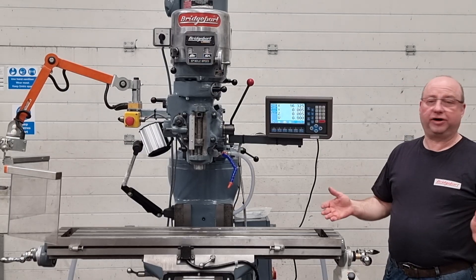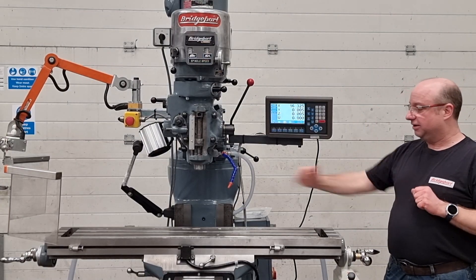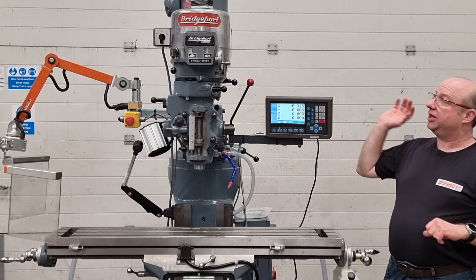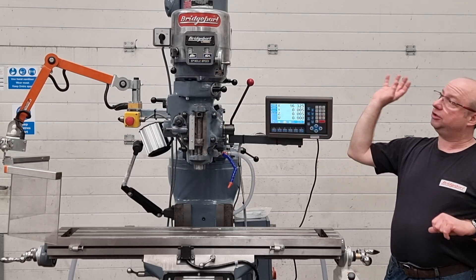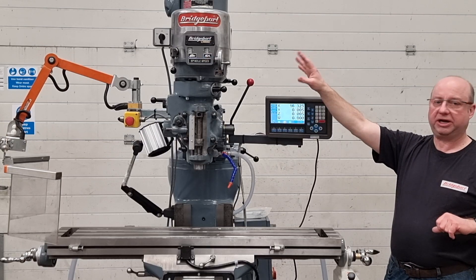Welcome to our video demo of our beautiful rebuilt Bridgeport milling machine. It's on a reground table, all new lead screws, full stripped down service, all the head rebuilt, quill rebuilt, brand new bearings in the quill and the spindle, all new bearings and belts in the head — loads of work, loads of time, loads of money spent on the head.